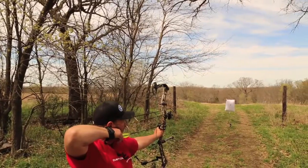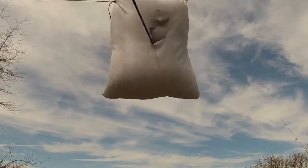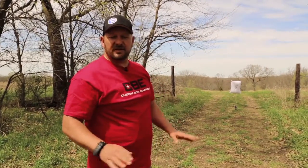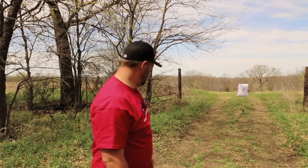Just put a mark on there, move back to about 15 yards, and shoot that mark. That's my second arrow there — the first shot I was a little bit right, so I made a quick adjustment. Looks like we're in business. Now, when it comes within 10–15 yards, this head's coming off.